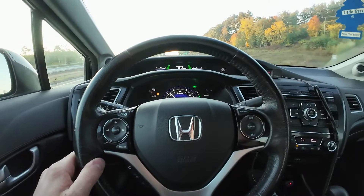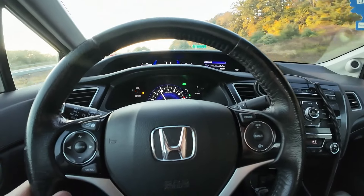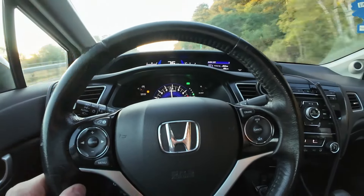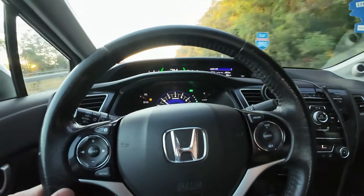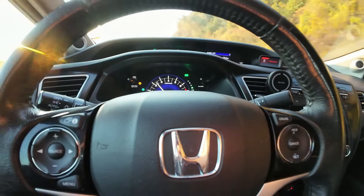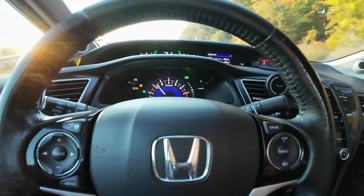Take it off eco mode and do that — it'll kick down one gear. Push harder and it'll kick down two gears. You can basically play with how you want the transmission to shift between eco mode and that half-pedal position, which I think is a really cool feature.